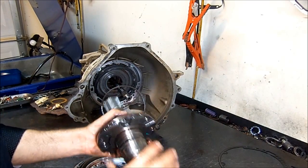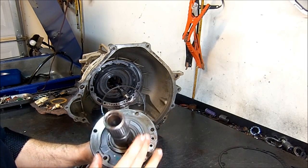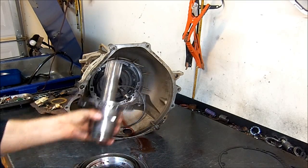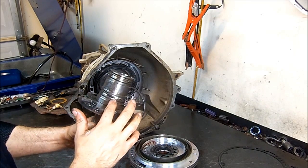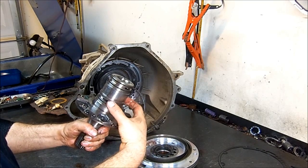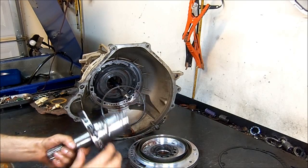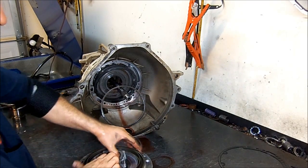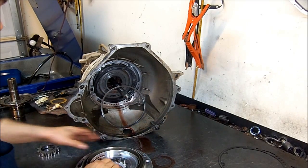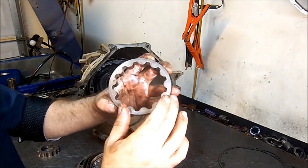This is the pump stator — this is where the pump gears ride. It's nice and smooth, not scored or marked. It might be a little bit shiny, but that's considered normal. Now here on the back you have the sealing rings. These two bottom sealing rings are for the reverse input clutch drum. This is our inner pump gear — it's in very good shape. This is the outer pump gear — it is in very, very good shape as well.